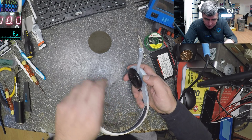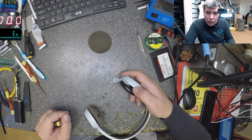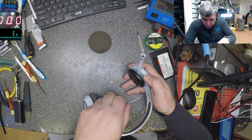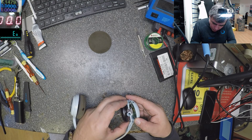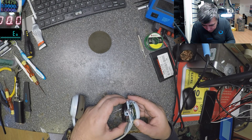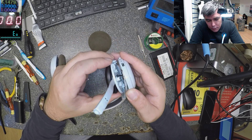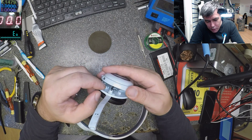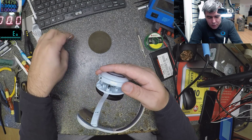Let's see what we can find inside. The picture just goes off the screen - let's see. And I think I just broke the speaker wire. Okay, how must this be opened if I just broke the speaker wire?